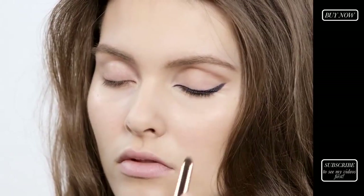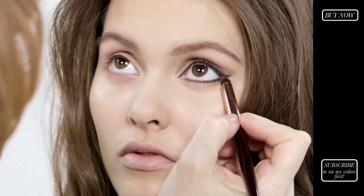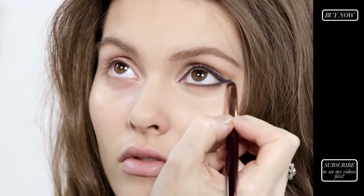I'm going to pop a little bit of the same enhanced shade underneath the eye, going backwards and forwards again with my smudger brush — just soften the line and add a little bit more depth to the eye.